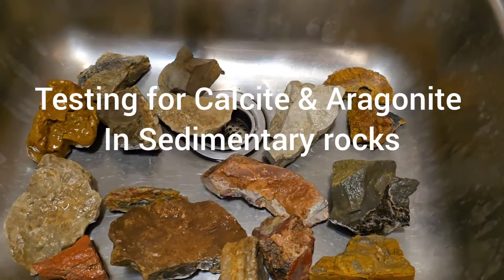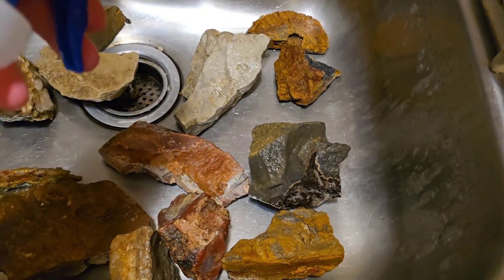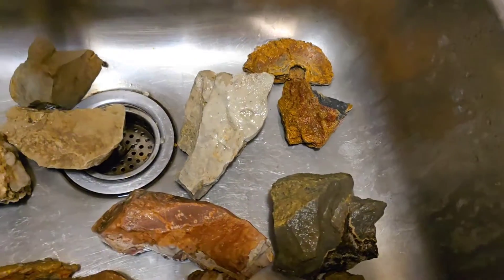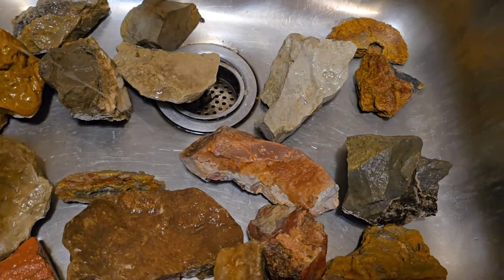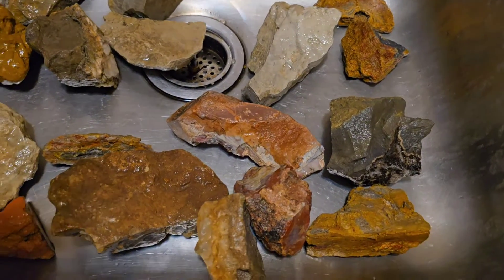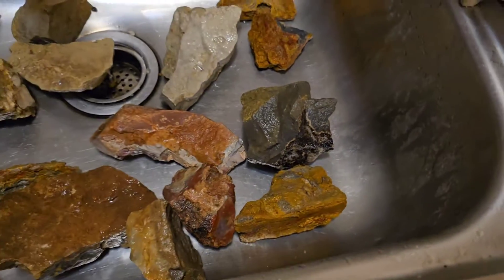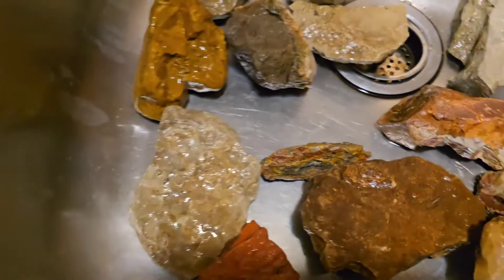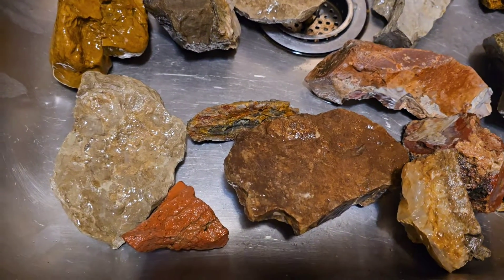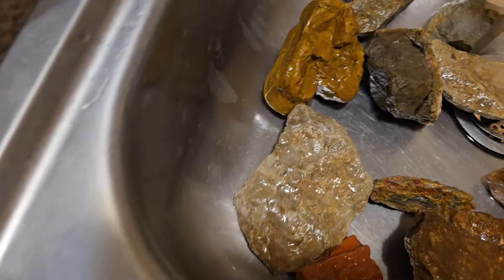Okay, so I've got a little bit of vinegar left in this spray bottle, so let's see what we got. It could be like calcite, or this one too, right here. And I'm kind of trying to test these.